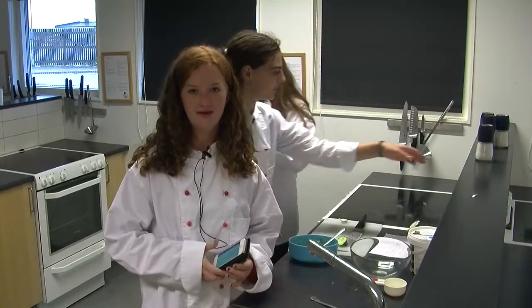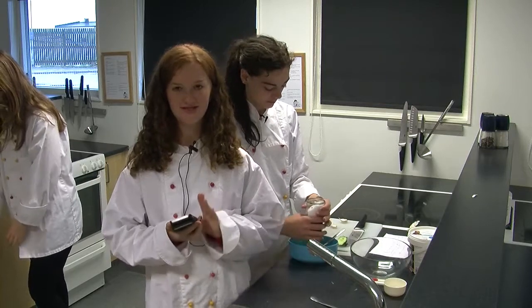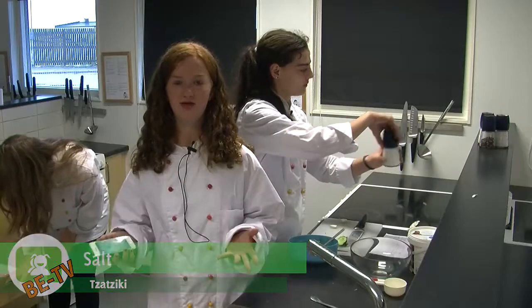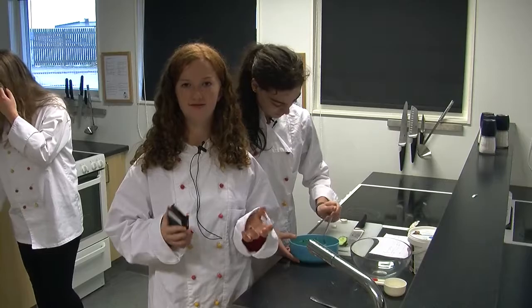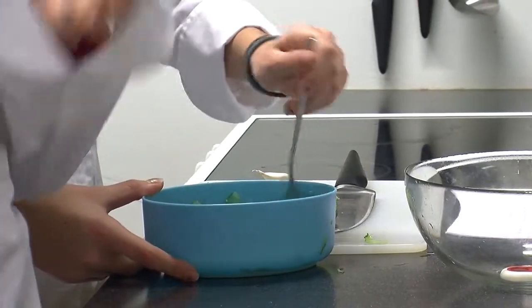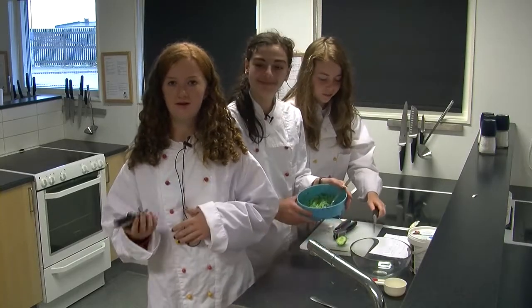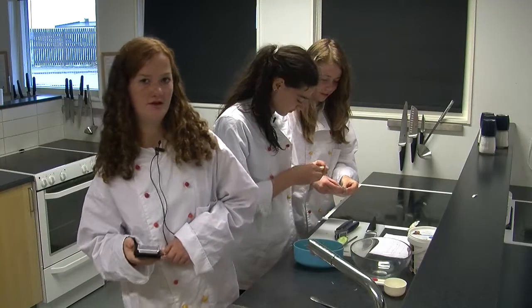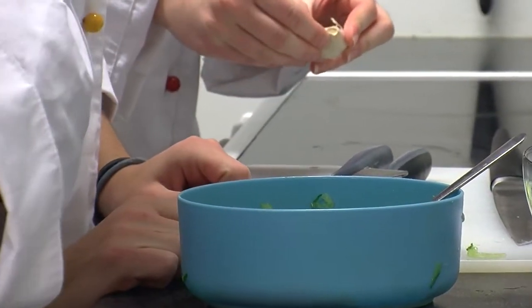Gurkan innehåller vatten, cellerna i gurkan innehåller därför också vatten. När man saltar en gurka så jämnar saltet och vattnet i gurkan ut sig, eftersom att de just nu är på två olika sidor av cällskalet. Därför lämnar vattnet i gurkan och rinner ut till saltet. Sakta men säkert torkar därför gurkan ut. Och detta är anledningen till att man inte heller kan dricka saltvatten.